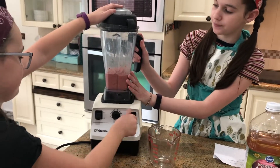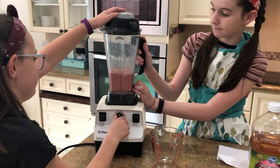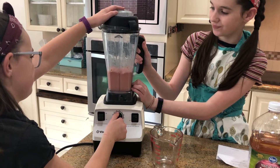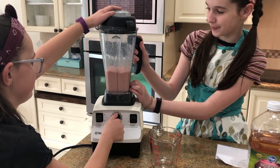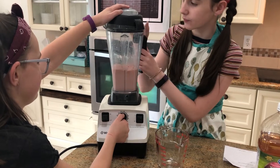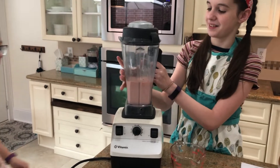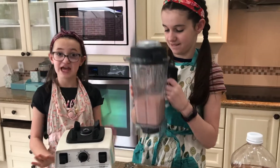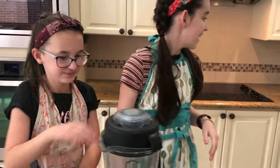Maybe get someone to hold it. Make sure your smoothie doesn't have any chunks because chunks aren't good.